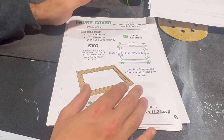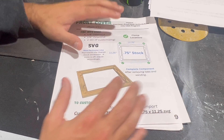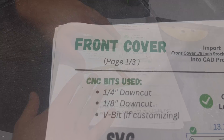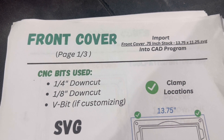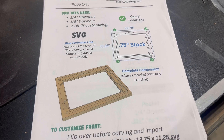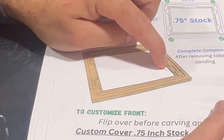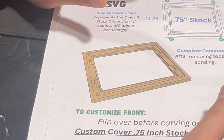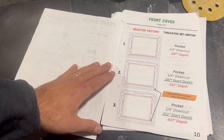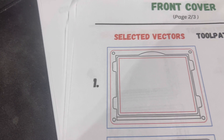For the sake of saving time, I'm only going to go over how to assign toolpaths for the front cover component. Just know that all the other components within this project are set up in the exact same fashion, so as long as you understand how to do this one, you should understand the rest. Each component will have a cover page that gives you the title of the component, the name of the associated SVG file, what CNC bits are used for that component, and where to clamp it when it's on the machine.